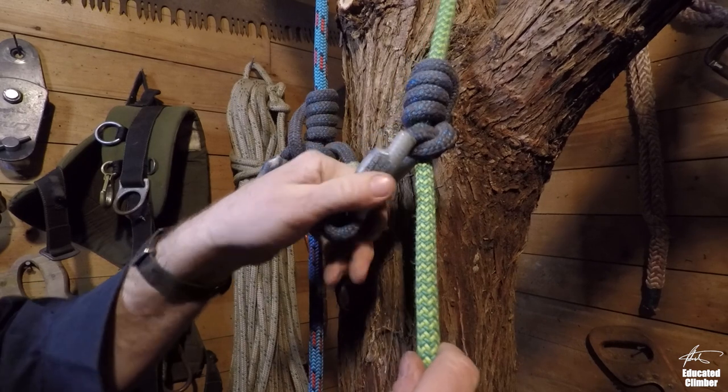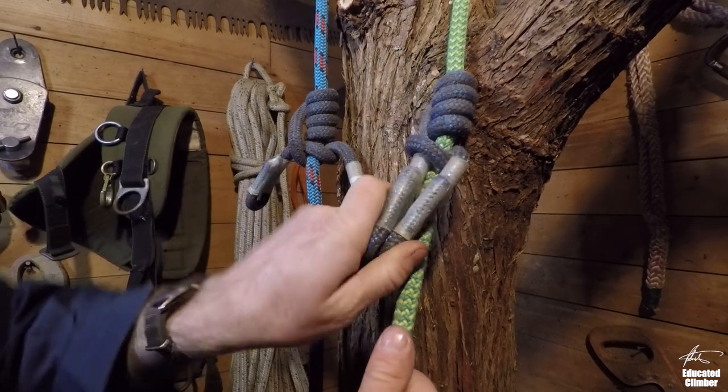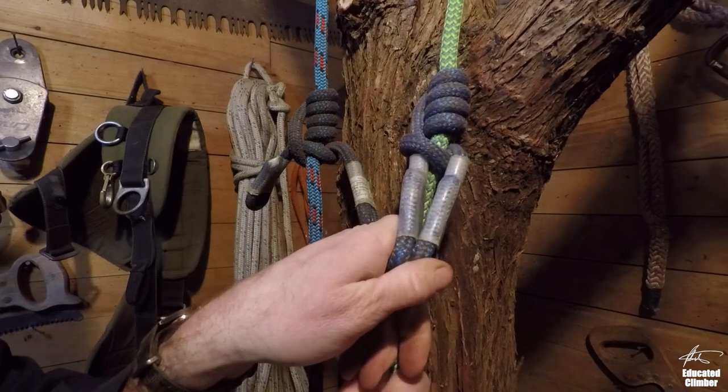That's my current favorite climbing hitch for cordage-based systems. Hopefully that makes sense and you can get some value out of it. Alright, until next time.